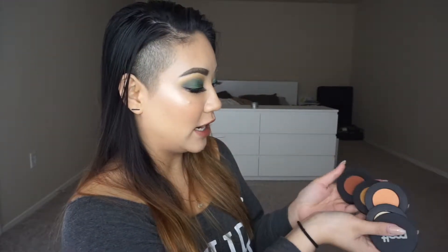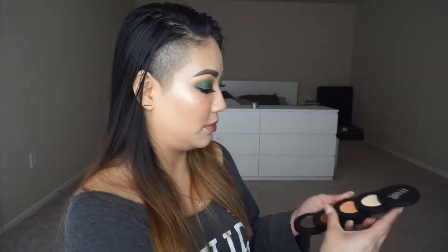I am actually using only one brand of eyeshadows and that is Melt Cosmetics. I've had this rust stack for a little while and the thing about Melt is they're all magnetized. They come in an obvious stack and it comes with five colors and a mirror, so this one is classic.